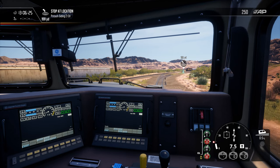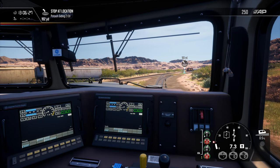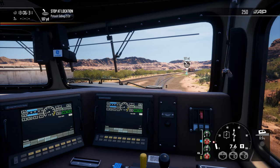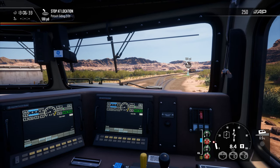Stop at location — we are on a slight incline here. We've got a speed restriction of 10 miles per hour.